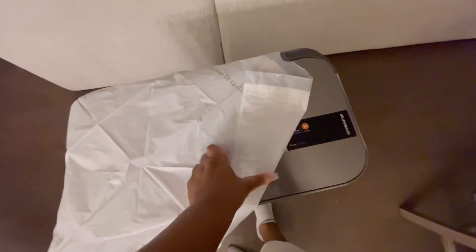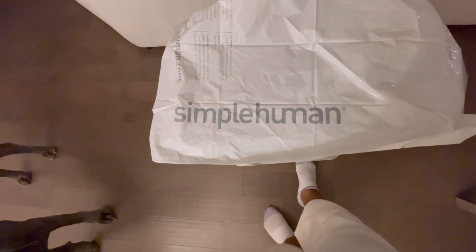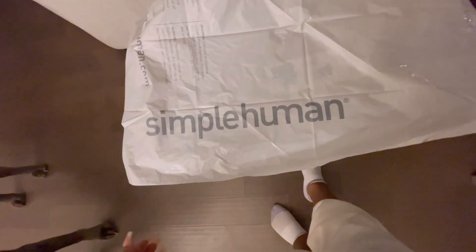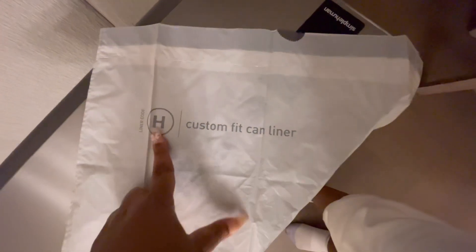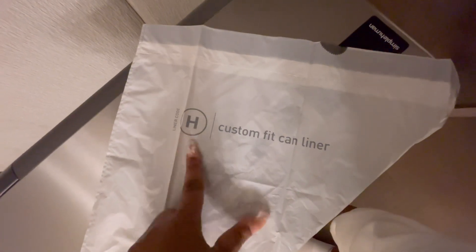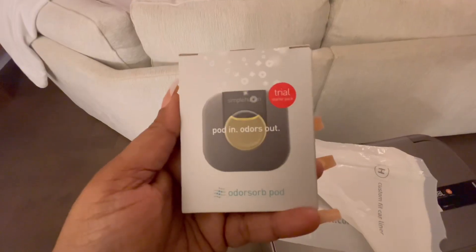The trash bags are really cute — whoever says a trash bag is cute! It has the Simple Human logo on it. This is a custom fit can liner, and right here is the liner code, which is the one I would purchase when I want to replace the bags.